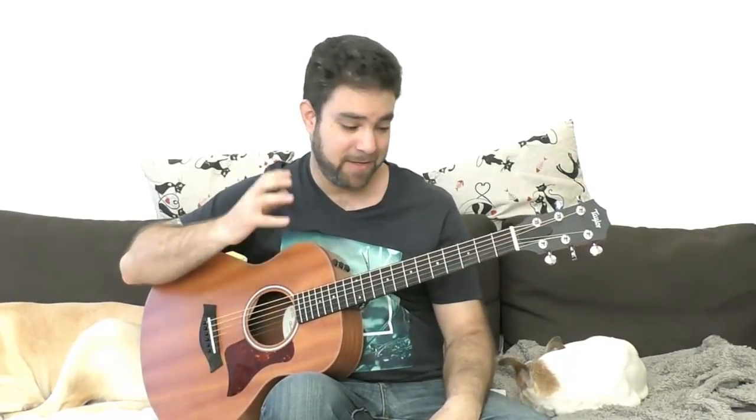Hey there LickNRiffers, how are you doing? Welcome to another awesome lesson right here on LickNRiff, in which we're going to dispel the mystery around guitar scales and modes, and I'm going to show you the most intuitive, easiest way of learning, understanding, hearing and playing guitar modes without much effort.